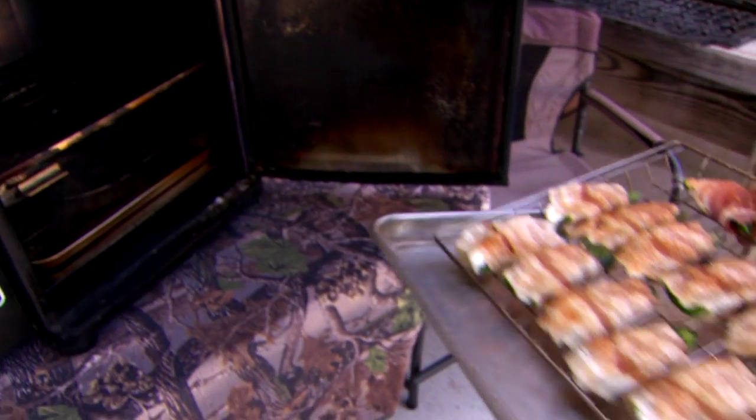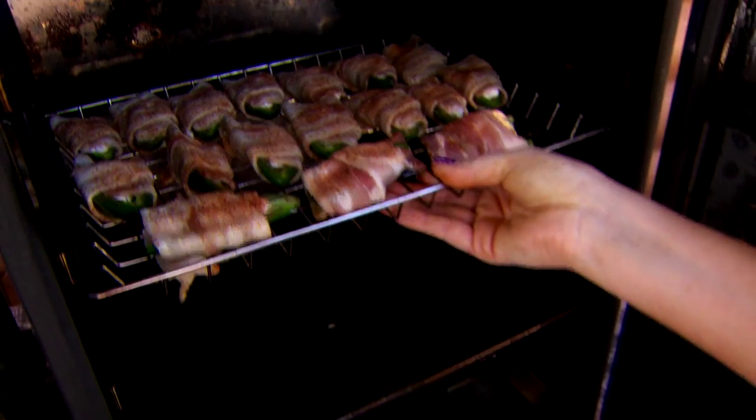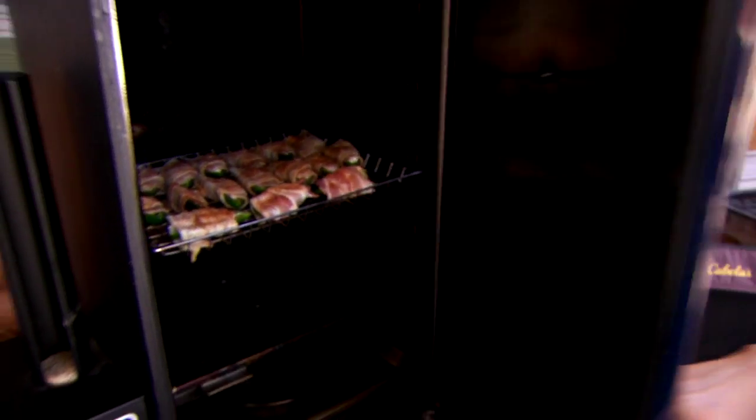Here we go, it's going in our Bradley smoker. I like to smoke it at 220. We're gonna put them in there for about an hour and a half, and we will have a taste tester standing by.